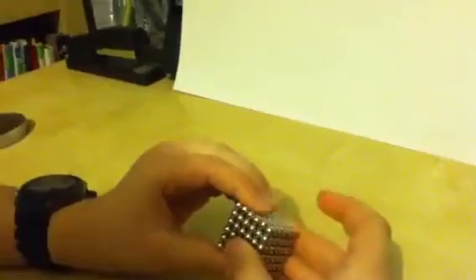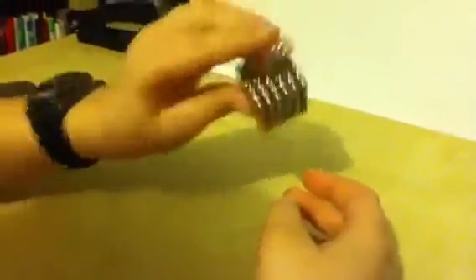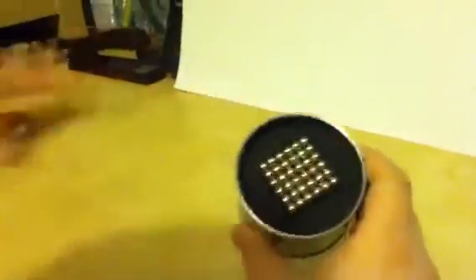And there you go YouTube — that's how to make the buckyball cube. And if you have a container, just put it in. Please rate, comment, and subscribe.